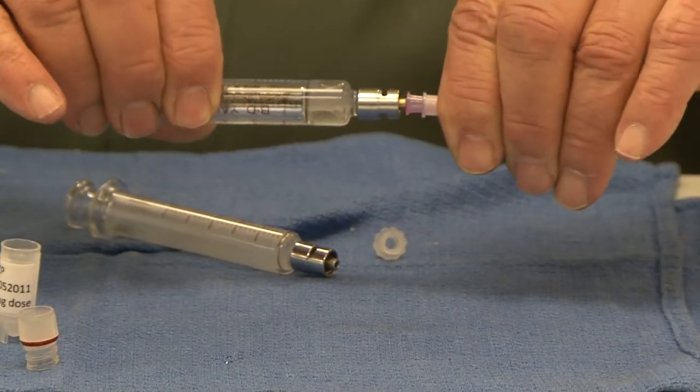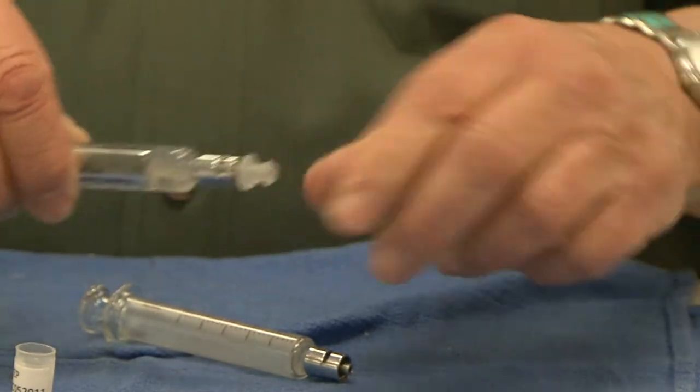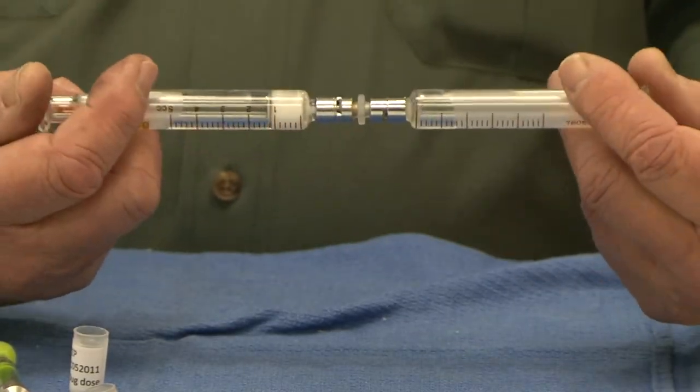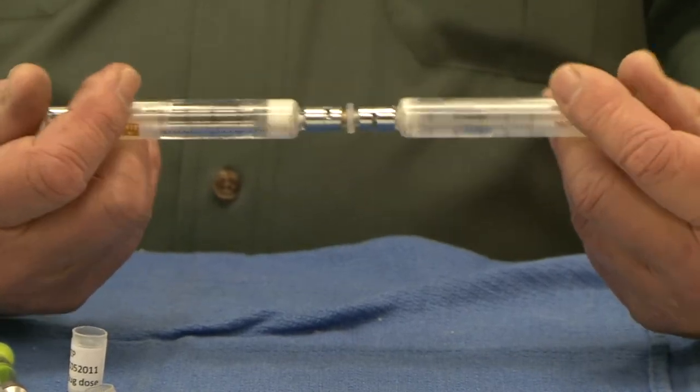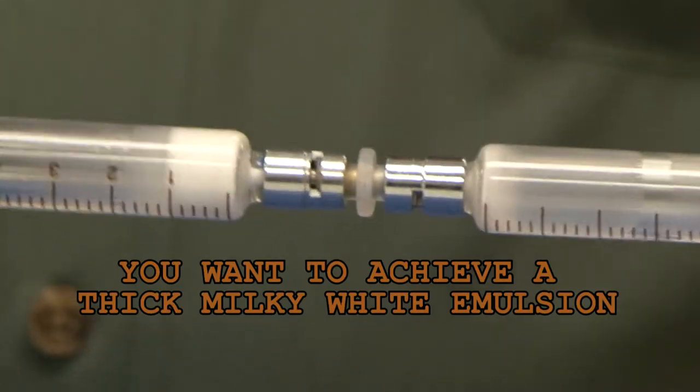Now carefully remove the needle and connect the two syringes by means of the plastic lure lock connector. After making sure they are firmly attached, give the two syringes 100 strokes, pushing the emulsion back and forth into the two syringes. You want to achieve a nice thick milky white emulsion. This is very important.